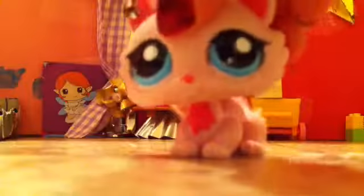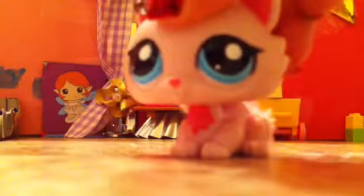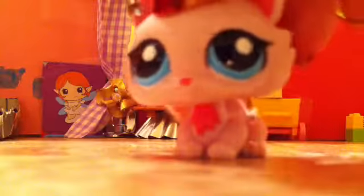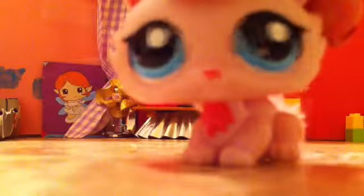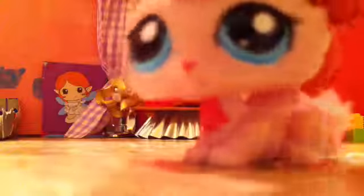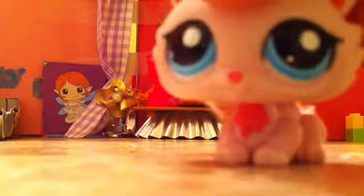You might have seen the little stairs in the LPS pool party video with Mopsy — Mopsy is the purple mop dog. This character is Mr. King, not Mr. Denial — that's from Monster High.